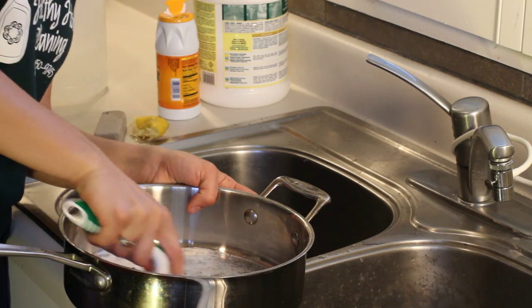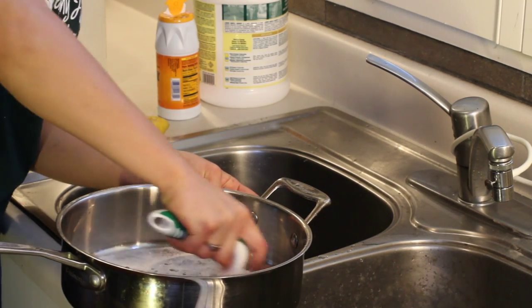Hi, my name's Joanna Cahill and I'm the owner of Healthy Home Cleaning based in Asheville, North Carolina. We specialize in green, non-toxic cleaning, and today I'm going to teach you how to remove rust from the inside of your cooking pans.